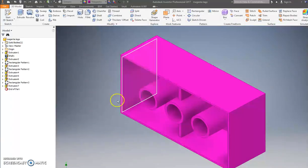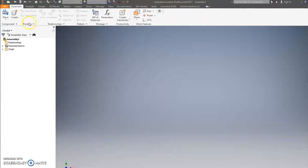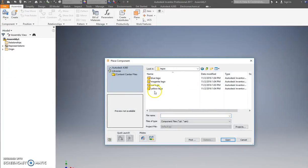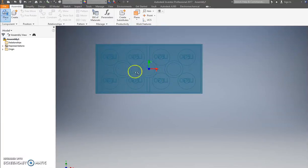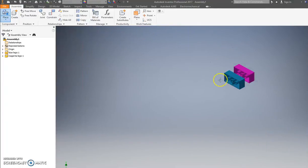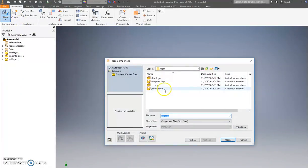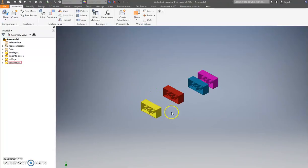Now we have four Legos saved. Next I'll teach you how to attach these things. Go up to File, New, and do Standard IAM — this file is used to put things together. Hit Place and go find your Legos. Place one at a time: hit Place, go in, hit Magenta, dump it — it doesn't matter where you put it. Place Red, place Yellow — there you go.